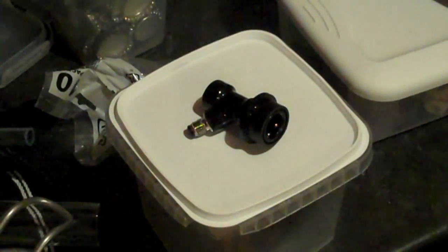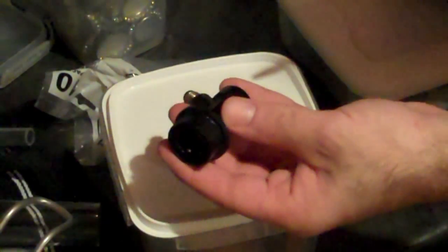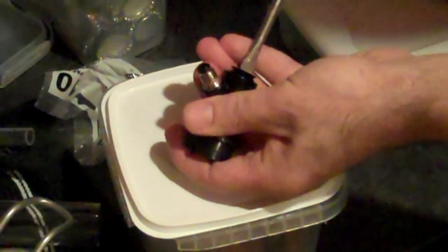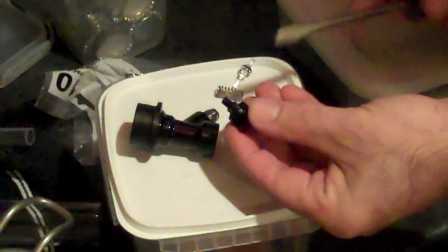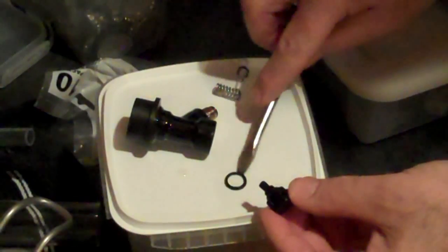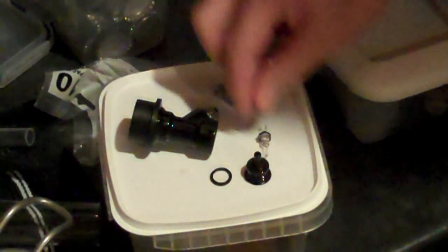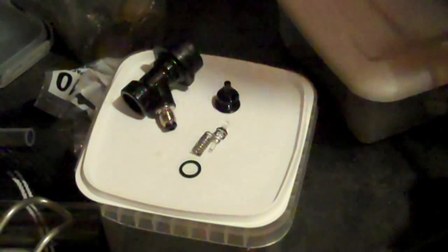Now we'll move on to disassembling that quick connect. This is a liquid side disconnect, but they're the same design inside. We'll start out with a flathead screwdriver — unscrew that top plastic bit and all the parts fall right out. This is the cover, and there's a little O-ring here that you should be very careful not to lose. Sometimes it stays in the body and sometimes it sticks to the cap, so keep an eye on that. And here we have the little plastic doodad that seals it, and the spring that returns and holds it in place.